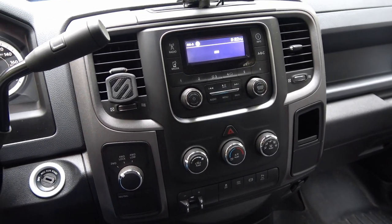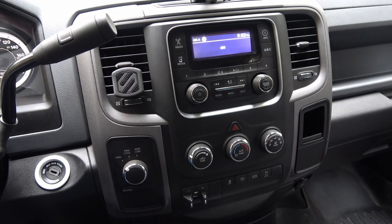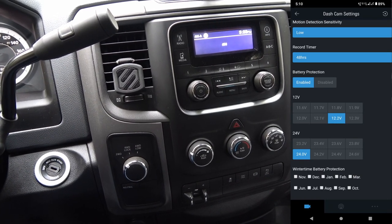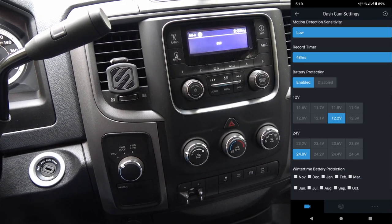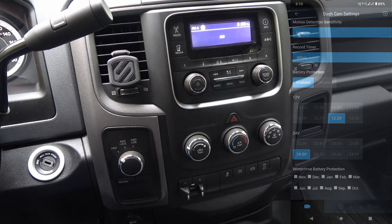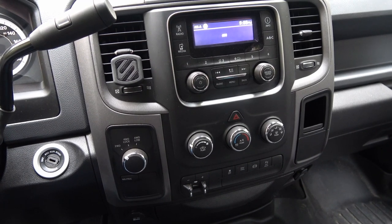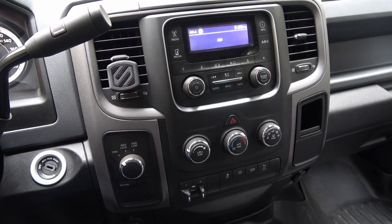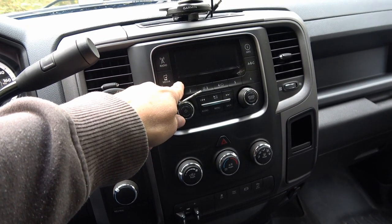When I turn the key off, the camera goes into parking mode. There's a setting for how long parking mode lasts — I have it set for 48 hours, so if I don't use the truck for more than 48 hours it automatically turns off to avoid draining the battery further. It also has a voltage setting; I have it set to 12.1 volts, so if the truck's battery drops to 12.1 volts it automatically exits parking mode to prevent a dead battery. In six months I haven't had any indication of it running down my batteries.